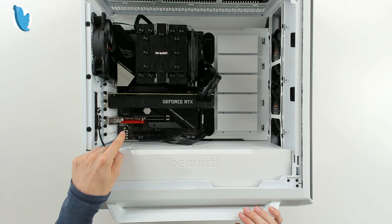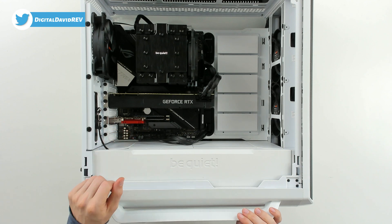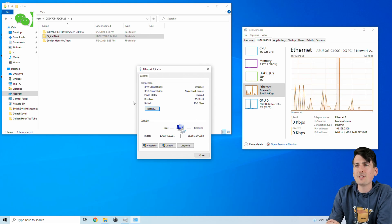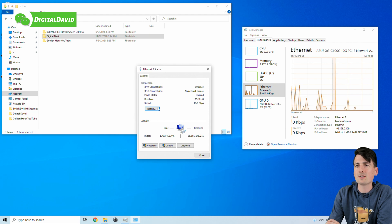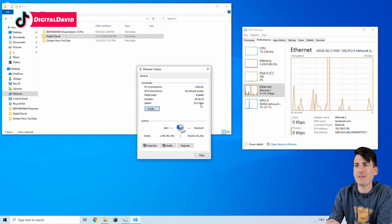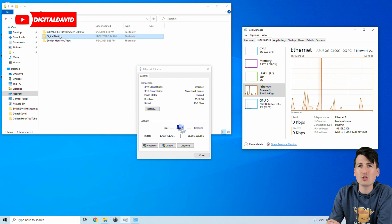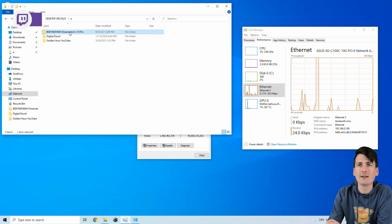Everything looks great — now let's get it installed and try it out. You can see the network adapter installed in our computer. After booting up, within Windows network settings we're showing a speed of 10 gigabits per second. You can also see the network card installed under Task Manager.